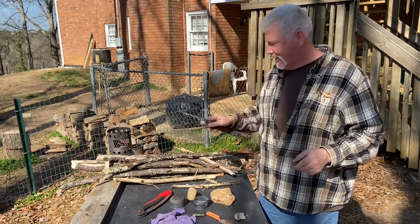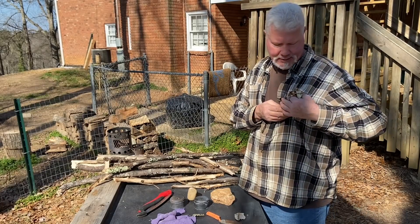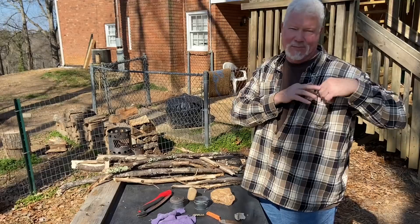Let me show you where I gathered this up. I also have some river birch bark, and we'll use that to start our fire this morning.